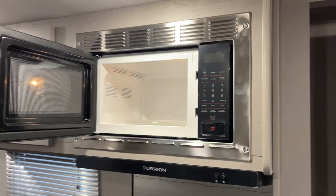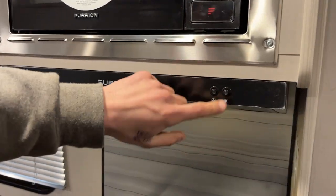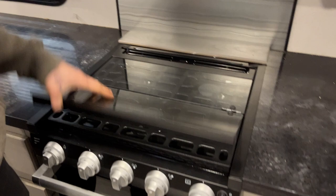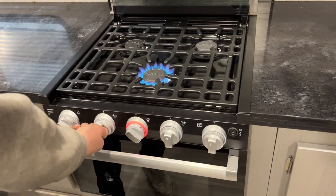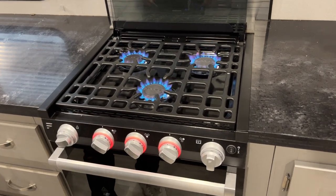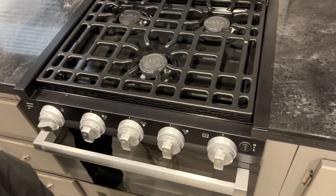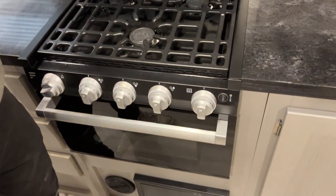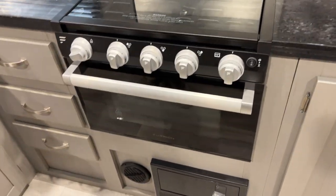The microwave is up top — pretty standard, just like home. Below that is your range. The bi-fold cover just flips back. Turn the knob over to the flame and press the sparker to fire it right up. Just note that the first time you use your propane system, especially after being away from the unit for a while, it may take a minute to fire up as it needs to clear air from the propane lines — that's perfectly normal. Once done, make sure it's cooled off before closing the lid.